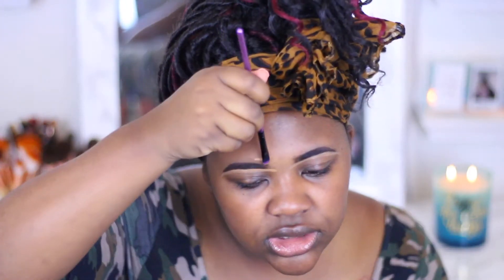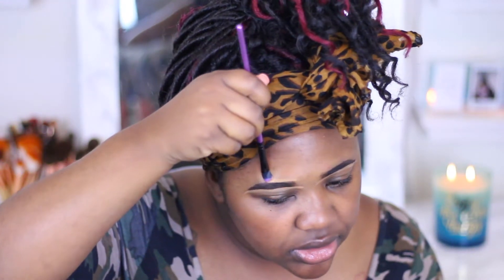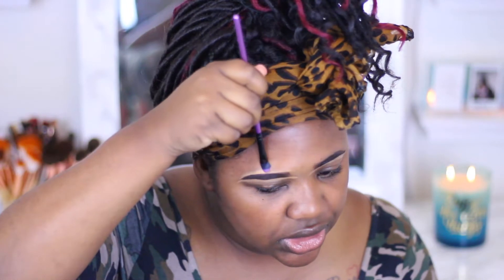This concealer is a little bit more sheer than the LA Girl Pro Concealer — definitely a little more sheer. It's not as thick and full as the LA Girl. That's kind of sad because I'm actually going to put this under my eyes, and I need this makeup look to look good.